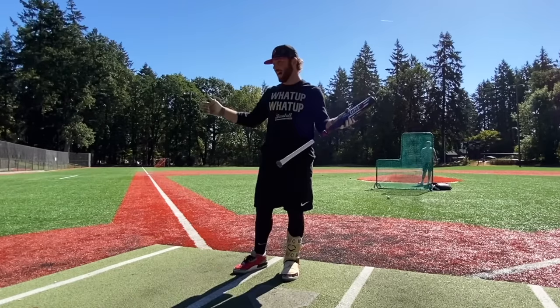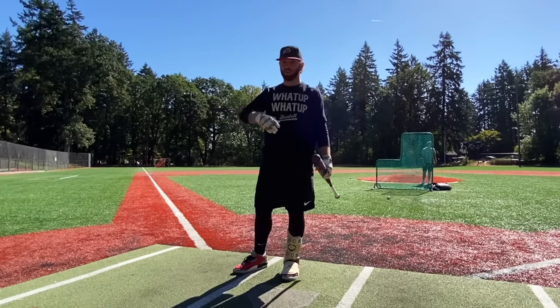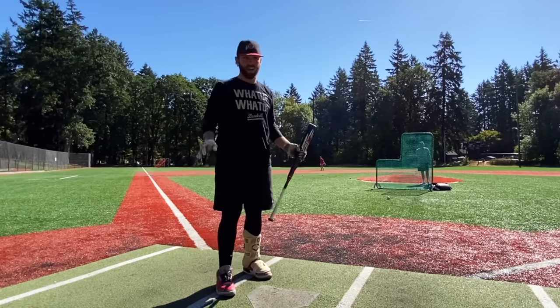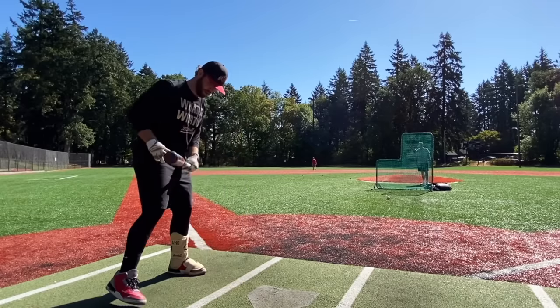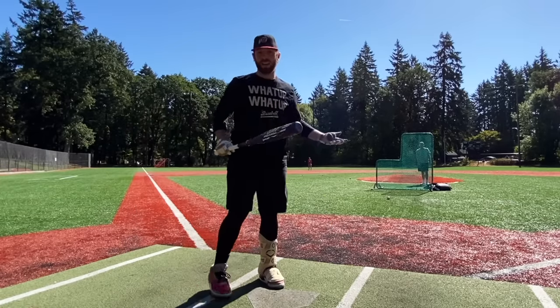If you're a contact hitter I prefer the Victus Vandal — $200 cheaper. If you're a power hitter I prefer the Nox — $150 cheaper. Completely being honest, I don't think this is worth $550. It doesn't suck, but those are amazing bats and this is unnecessarily expensive.